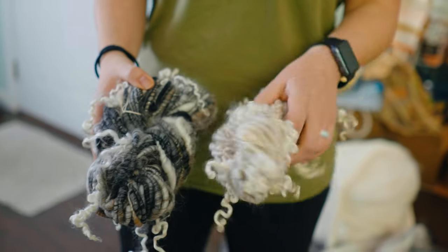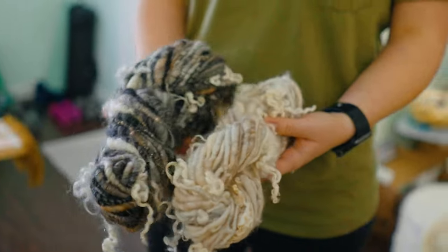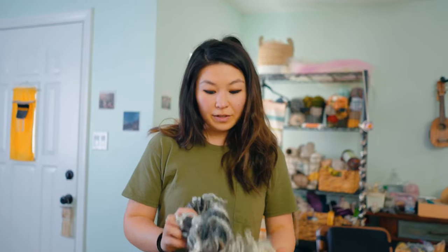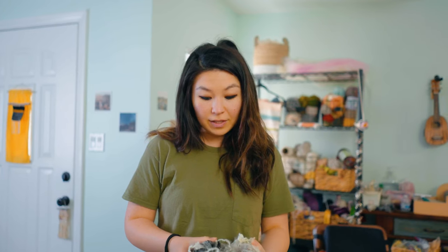These are two skeins that I've made so far — very neutral — and I'm going to mix these up in the scarf that I am going to weave. I'm going to make some more yarn to spin.